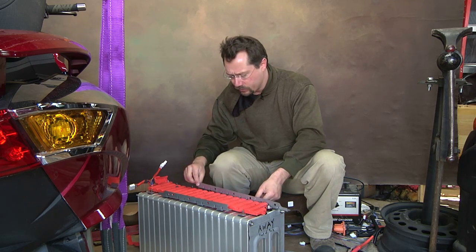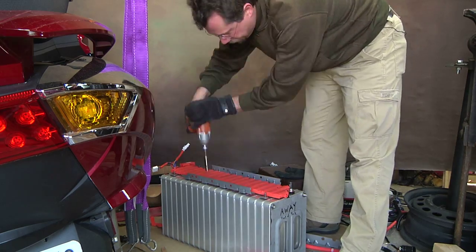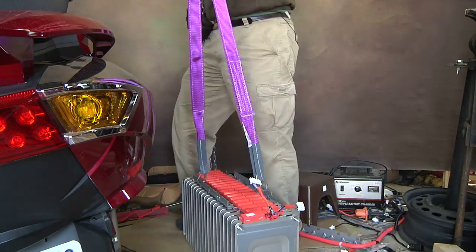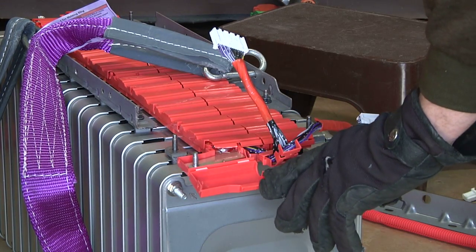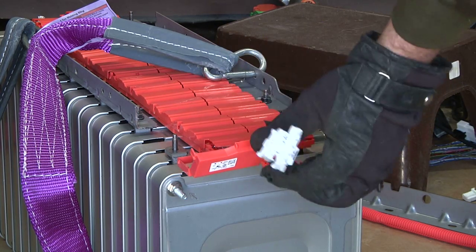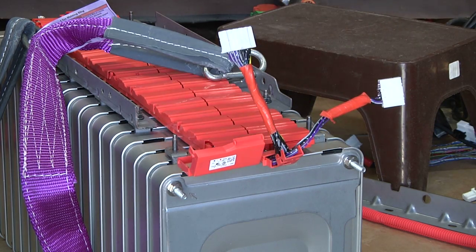First I'm just going to spin it around so I can work on the negative, the ammeter end of the battery pack. Now we are looking at the negative end. Right under here is our negative bus bar terminal, and then this is the wire harness — all original from the Nissan LEAF — that goes to all the connection points on the battery pack. That will be used for balancing.